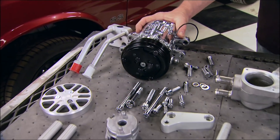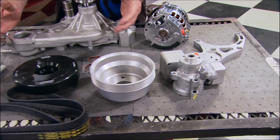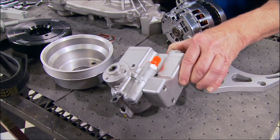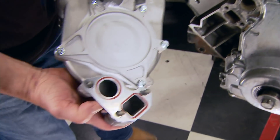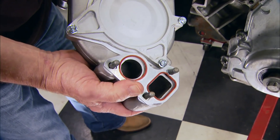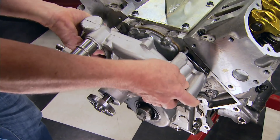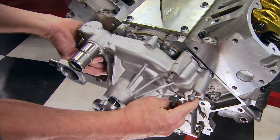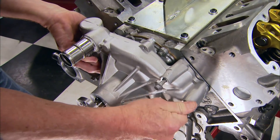Concept One makes this Victory Series system designed to keep all the components within the boundaries of the block. They make them for all LS applications and most Gen 3s. The kit comes with factory-style gaskets with O-rings for the Edelbrock water pump, which we'll bolt up first. Anytime you're putting fasteners into aluminum, make sure you put anti-seize on all the threads.